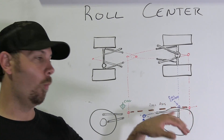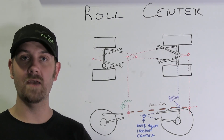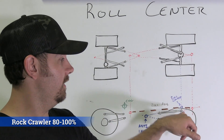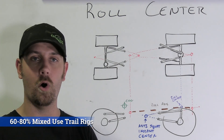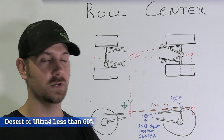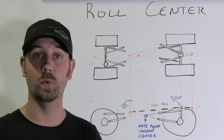You've got to know where you want your roll center in relation to what type of driving you're going to do. A high roll center is great for rock crawling. Anywhere between 80% and 60% is great for all-around use — whether you're trail riding or have an all-purpose rig. 60% and down, you're talking about vehicles going through the desert that really want that suspension performance to soak up the whoops at higher speed.